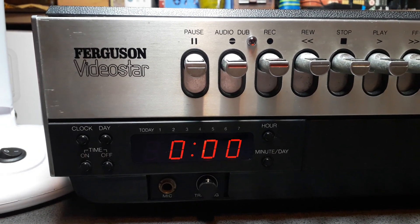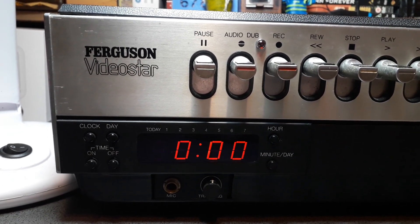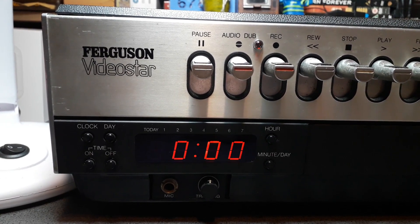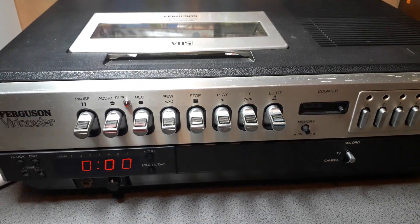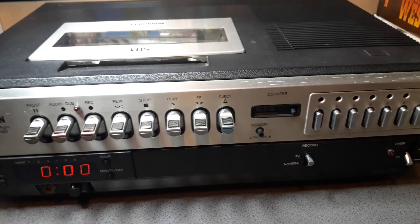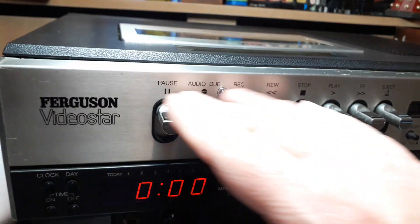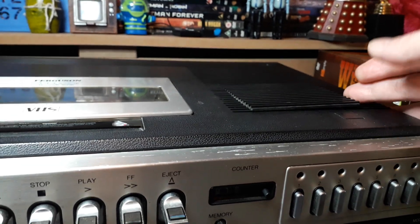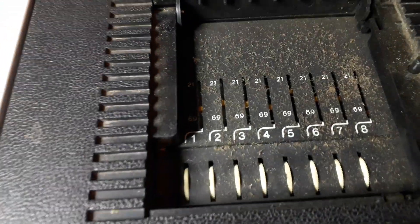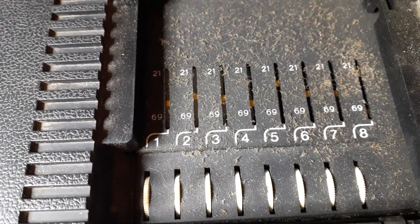Mechanical issues — I mean, this thing is mental, it really is. It's such a nostalgia hit for me because this was the very first video recorder we had back in the day. It was either this one or the second version, but it had the piano keys like this, the exact same layout.